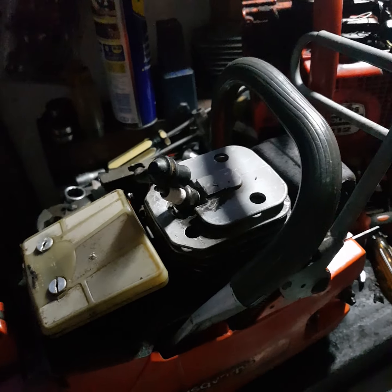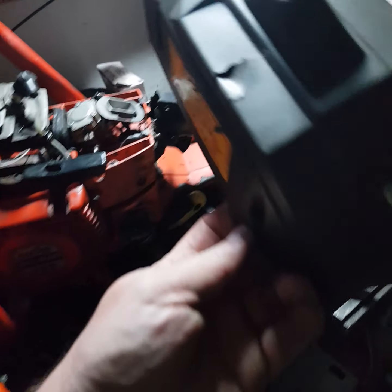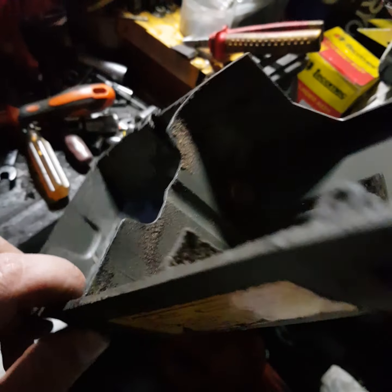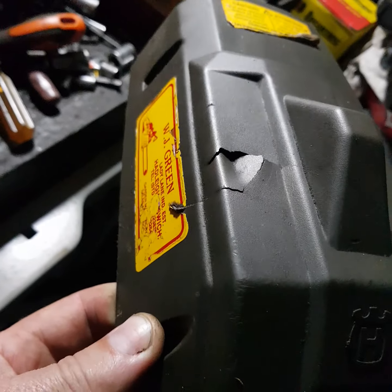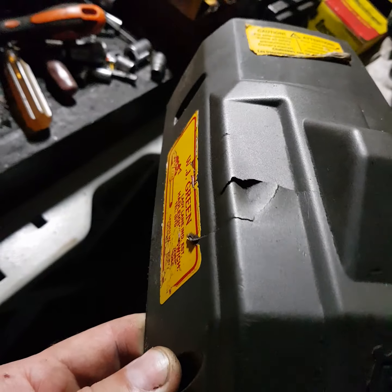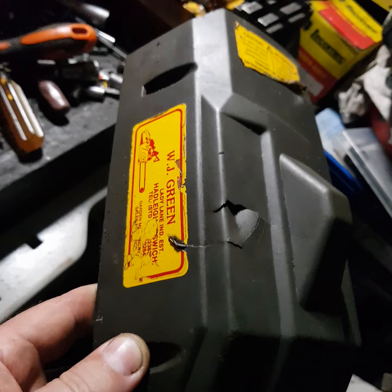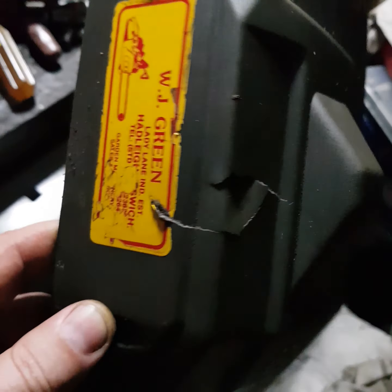It has the cover a little bit damaged here but nothing bad. I'll be able to wash it, push that back, and plastic weld it from the inside. I'll make it like new - maybe a little bit of JB Weld on top.